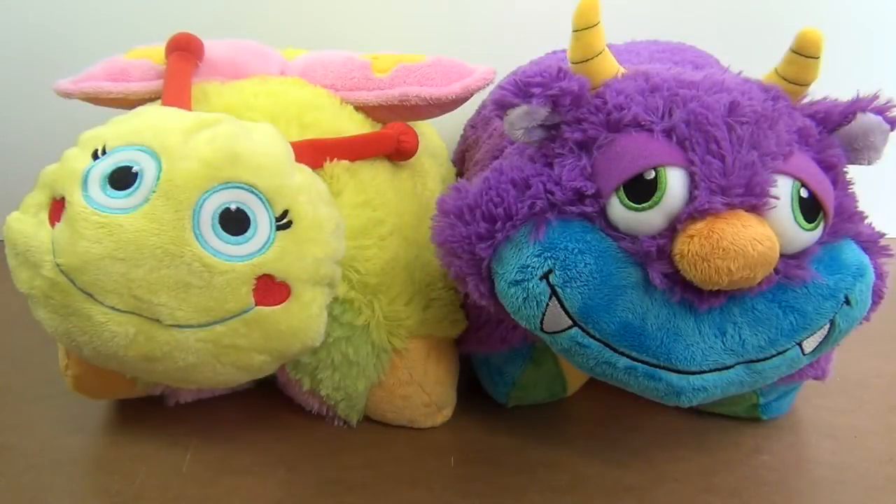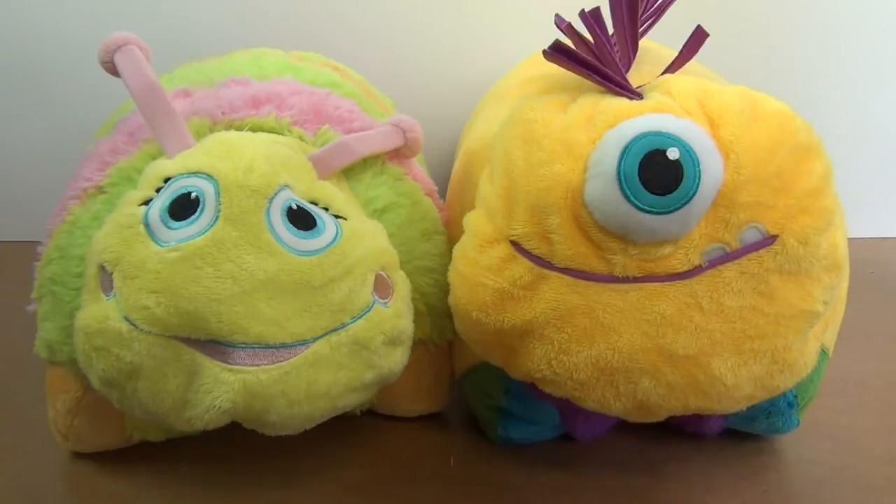Butterfly and monster, caterpillar and alien — so many friends!